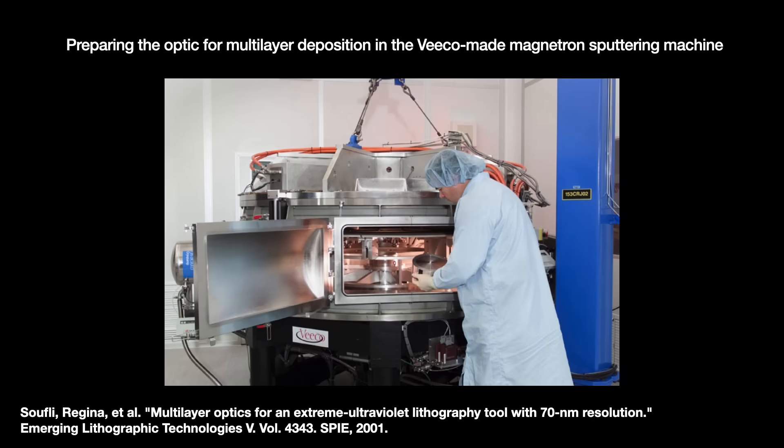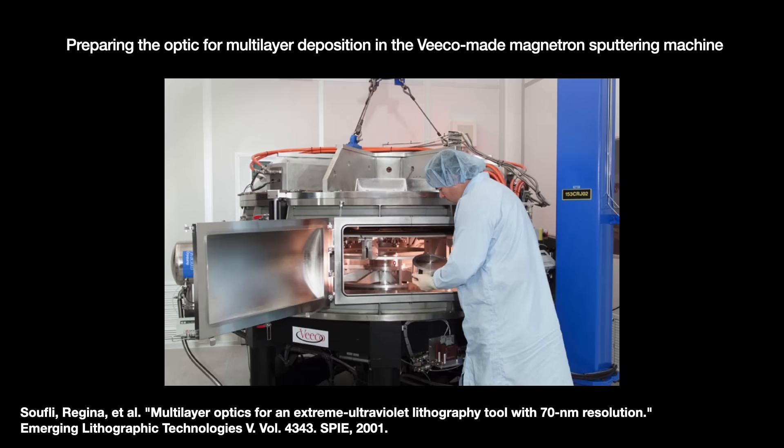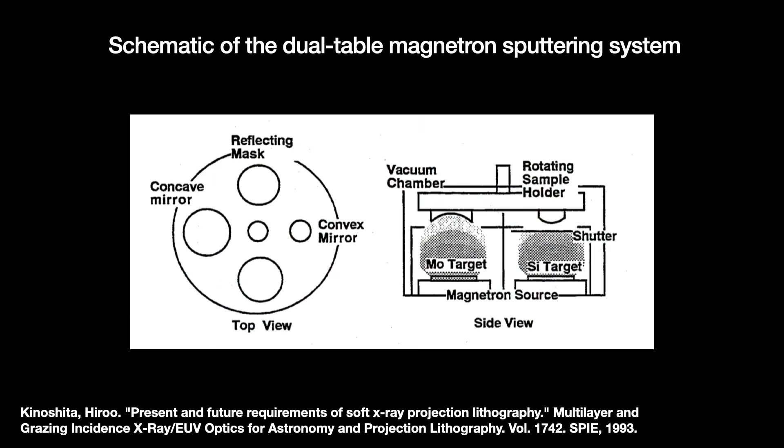Around this time, the Livermore National Lab collaborated with the semiconductor equipment vendor FICO Instruments to develop a production-level magnetron sputtering tool. This tool lets you coat up to four optics at the same time. In general, magnetron sputtering lets you coat larger surfaces faster, but with the downside of more defects.